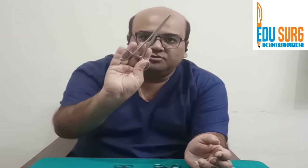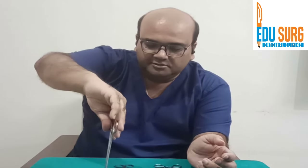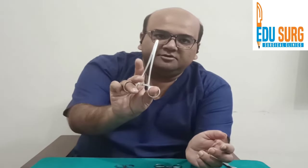So the grips can change. You may have to hold it like this — this helps in vertical suturing where the needle is horizontal. Another way is with only one finger instead of two; this is commonly used by a lot of surgeons.